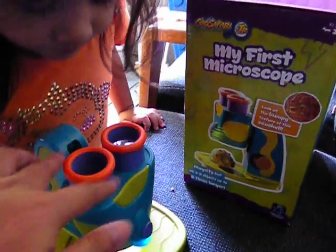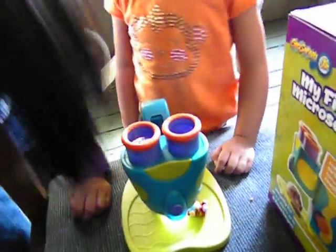Okay, let me see. Look in the eyepiece and let me see. It has two big eyepieces so it's easier for smaller kids to look into. Oh, I can see! Can you see it? Yeah.